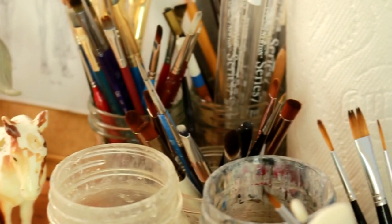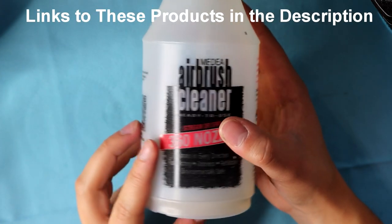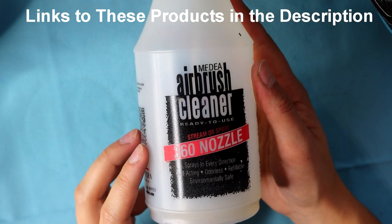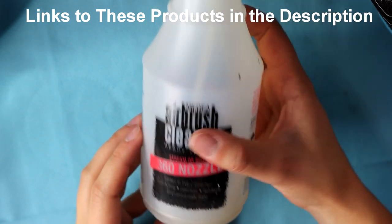Before I jump right into the actual cleaning process, I'm going to take you through the tools that you are required to have in order to clean your airbrush properly. The first thing I use is Media Airbrush Cleaner. This is a water-based cleaner and it's really good for putting in your airbrush between paint coats, but it doesn't work as a foolproof thorough clean.